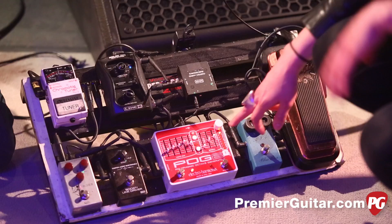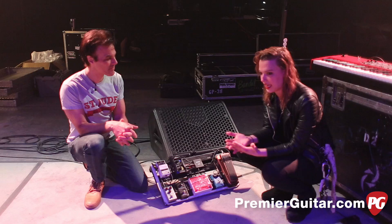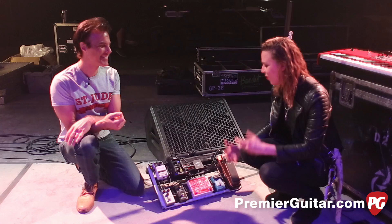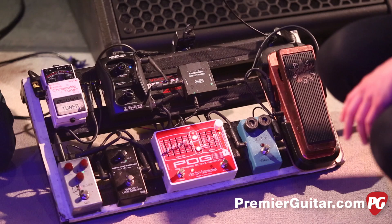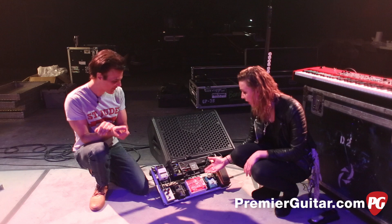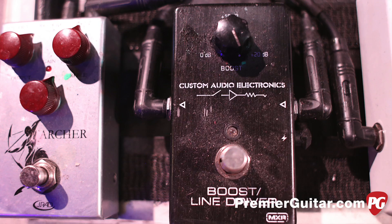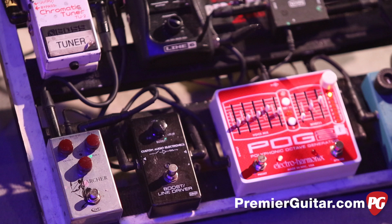This POG pedal is really crazy. I only use it for one of our new songs called I Like It Heavy, because there's this almost organ sound that we wanted to get out of the guitar for a particular part in the chorus. I don't do this pedal justice because you can do so much with it. My boost — my line driver — it's awesome, super simple. Gives a nice clean, just a little bit of sheen, a little bit of icing on the cake for when I'm doing solos.